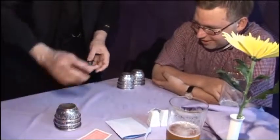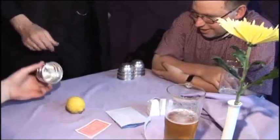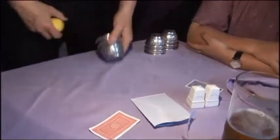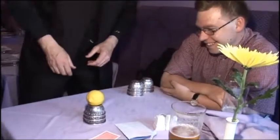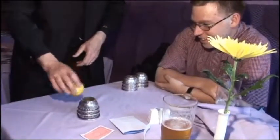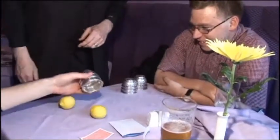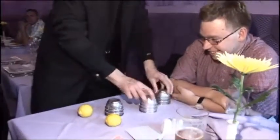Final choice. Okay, lift it up — oh, good choice! Would you like to see that again? Same cup or different one? Same cup — okay, there you go. Thank you. Actually, it wasn't as clever as all that — I had them all covered.